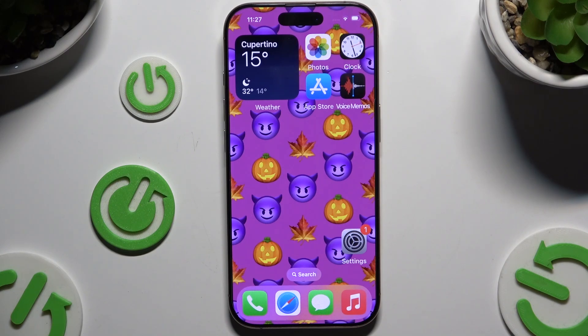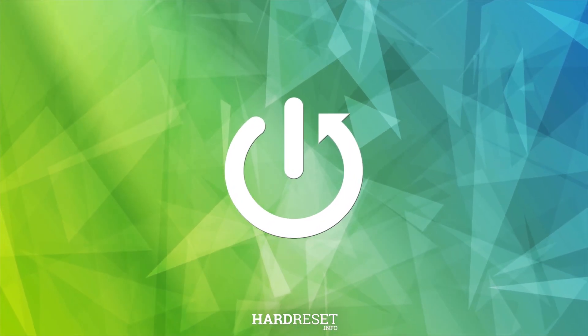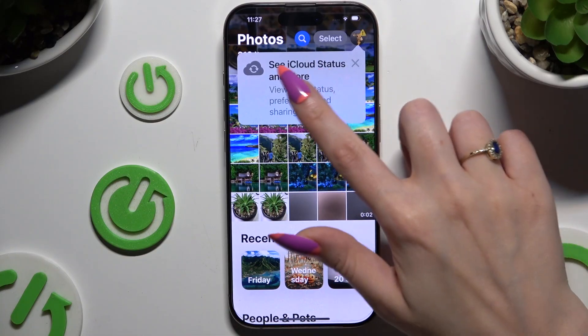In front of me is iPhone 16 Pro, and today I would like to show you how you can connect it to a printer. You need to begin by opening up a file that you wish to print — in my case, this photo.